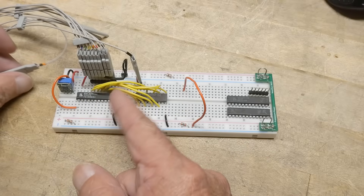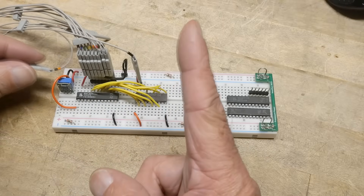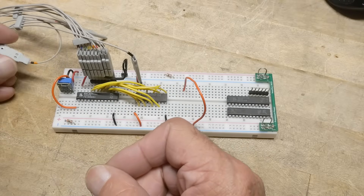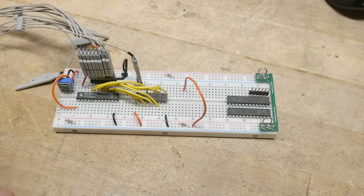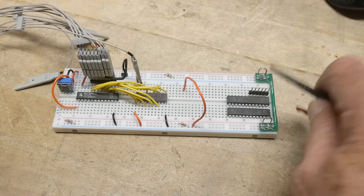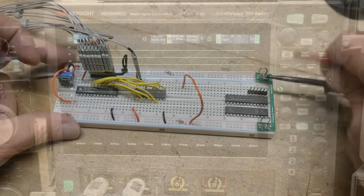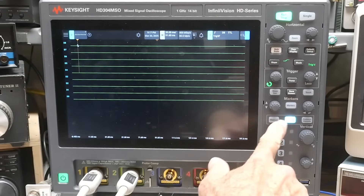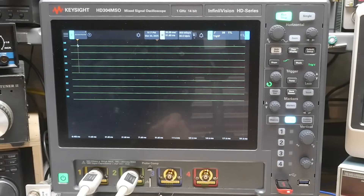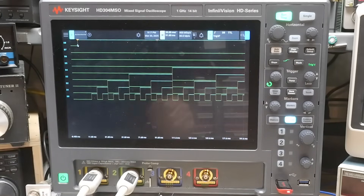So we're going to be using the logic analyzer portion of the Keysight scope. We need some power — let's get some 5 volts on to it. I'm going to be using the digital button here to make it into a logic analyzer type of thing. Turn on the power — and there you go, it's counting.